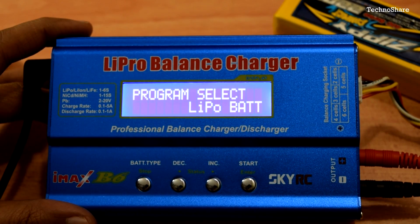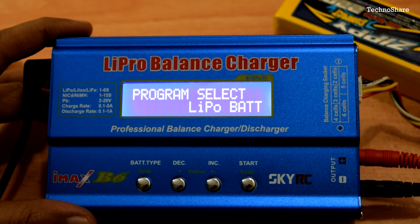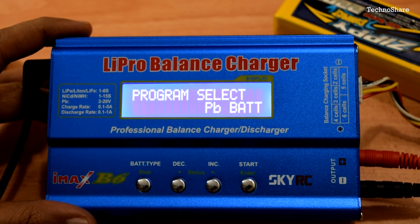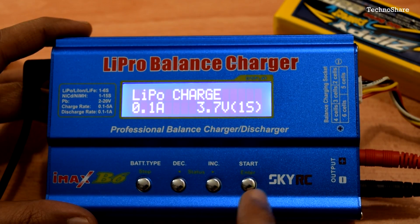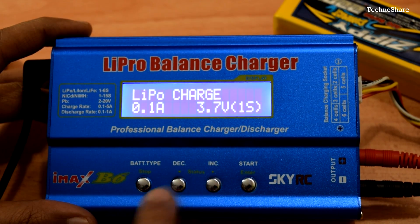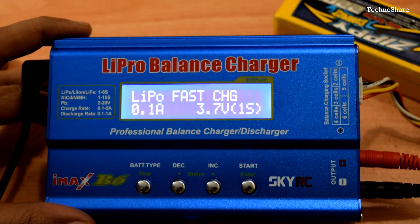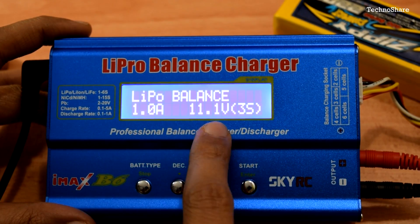Once powered on, it shows the program select mode with an option to select battery type — currently showing LiPo. You can cycle through battery types using the battery type button to select NiMH, NiCd, or lead acid. Selecting LiPo and pressing Enter brings up a list of modes: LiPo Charge, LiPo Balance, LiPo Fast Charge, LiPo Storage, and LiPo Discharge. I'll select LiPo Balance charging mode.